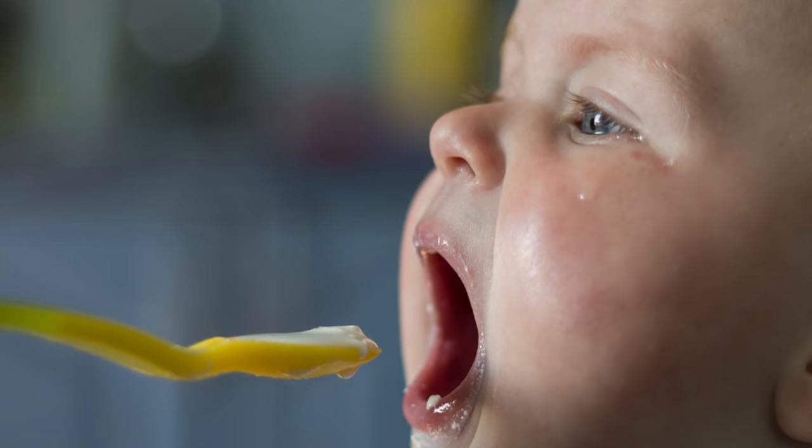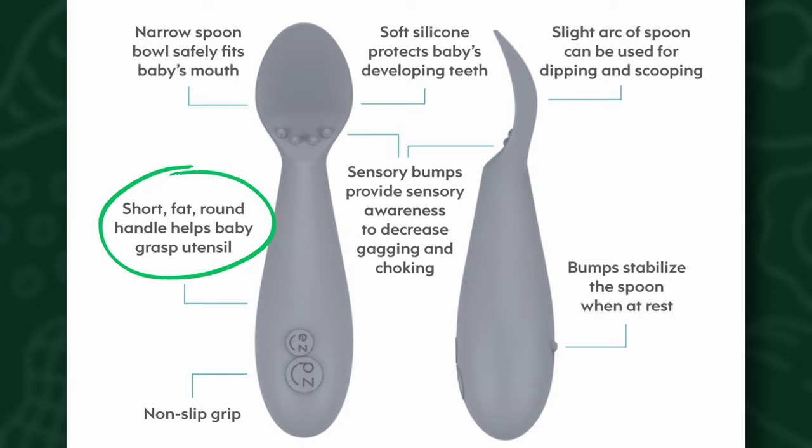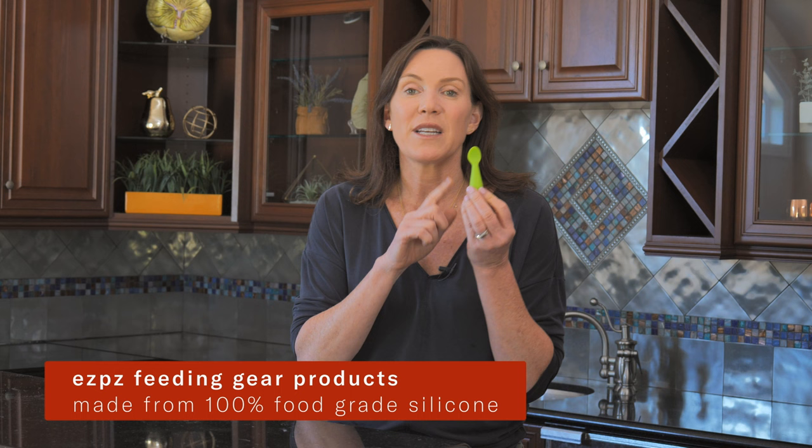Those long handled spoons are for parent-led spoon feeding and are not compatible with baby led weaning. The tiny spoon, on the other hand, has a tiny bowl — the bowl of the spoon is appropriately sized for the mouth of infants aged 6 to 12 months. The tiny spoon also has a short, fat, round handle that babies can grasp onto by themselves early on to promote self-feeding, plus little sensory bumps that help the baby learn how far to push the spoon in their mouth so as not to overly gag themselves. They're all made out of 100% food grade silicone, which is important as we want to minimize additives in foods and products that we feed our baby, especially plastic in feeding gear.